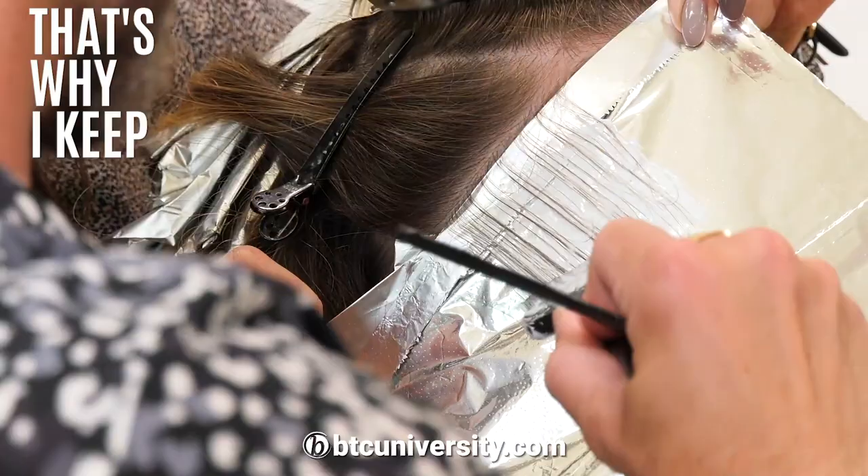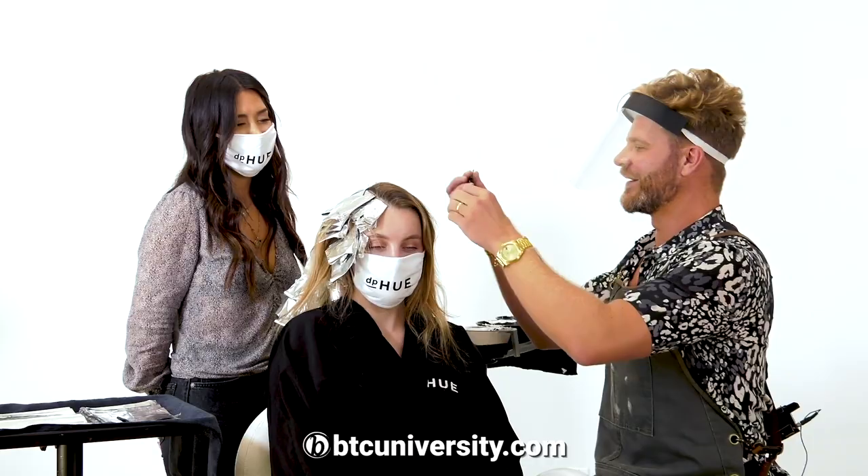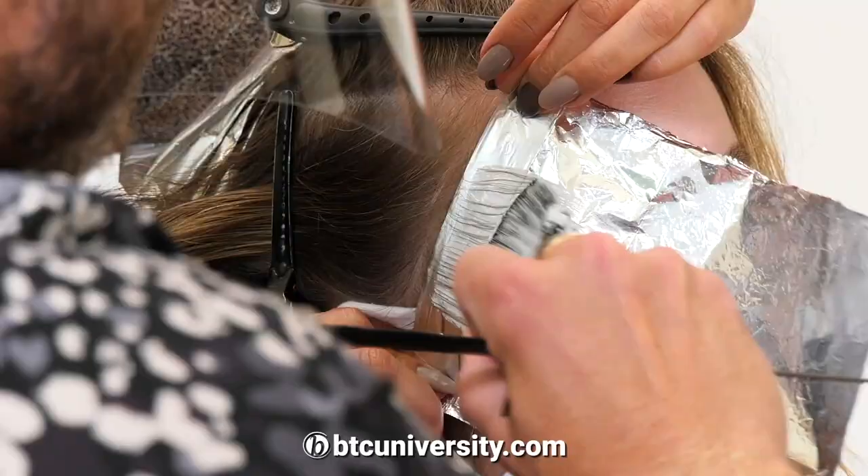A real subtle root looks really nice on everyone. That's why I keep Margarabi with kind of a shadow root. The trick is just doing those baby highlights in the areas that are exposed the most, and then putting a little bit of a root so it doesn't look like a chunk up there.